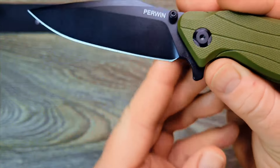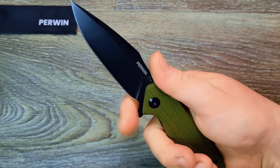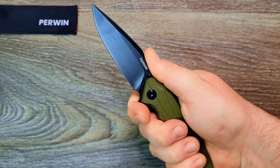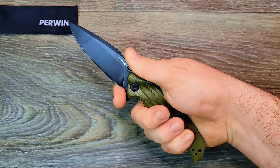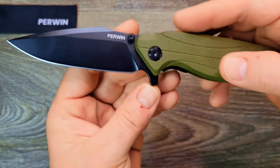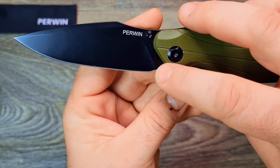Looking at the blade, there's a choil right there. You can put your finger at the bottom of this awkwardly shaped flipper tab, but you can't really use that as a finger choil — it's more of a sharpening choil, which is kind of odd because it's not that deep. So after a few sharpenings you're going to work right up to that point.